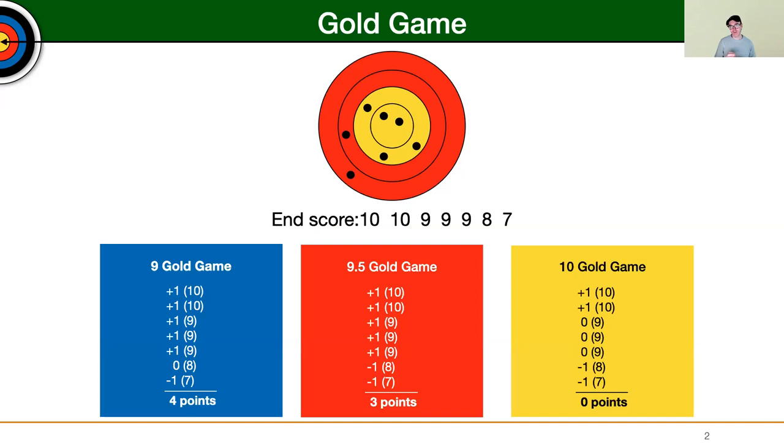So how does this look in terms of point accumulation? Let's say seven arrows — for demonstration purposes I chose seven arrows as opposed to a usual six-arrow format; it could be eight, nine, however many arrows you're shooting per end. In this case, we shot two tens, three nines, an eight, and a seven. In regular 9 Gold Game, that means you've got four points. In 9.5 Gold Game, you would have five points but minus two points because you shot an eight and a seven. In 10 Gold Game, only the tens count — you don't lose any points for shooting nines, but if you shoot anything outside of a nine, that is minus one point. You can see how it progressively gets tougher.